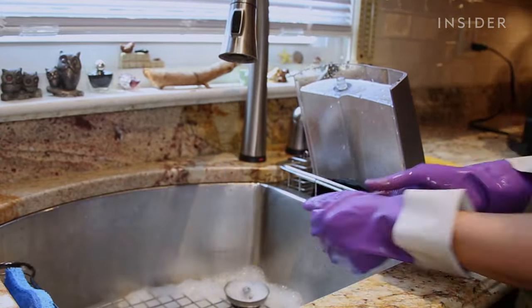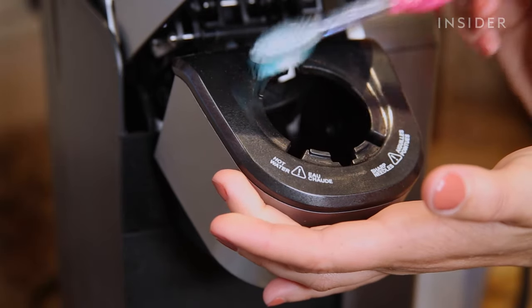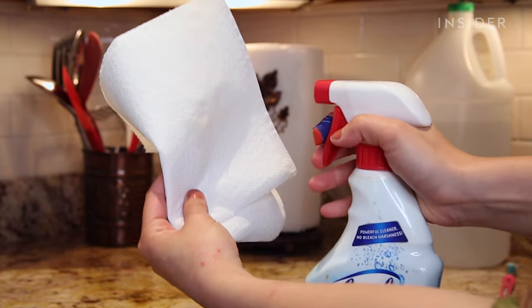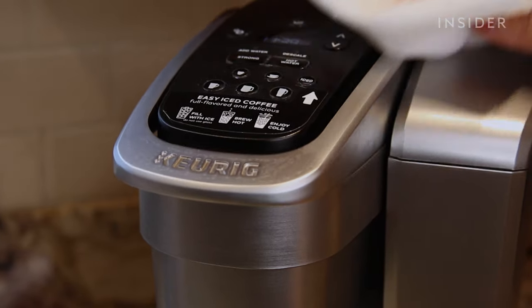While those are drying, open up your Keurig and use a cleaning toothbrush to scrape out any leftover coffee grinds. Then take a microfiber cloth or some paper towels and wipe down the outside of the machine with some all-purpose cleaner to make it shine like new.